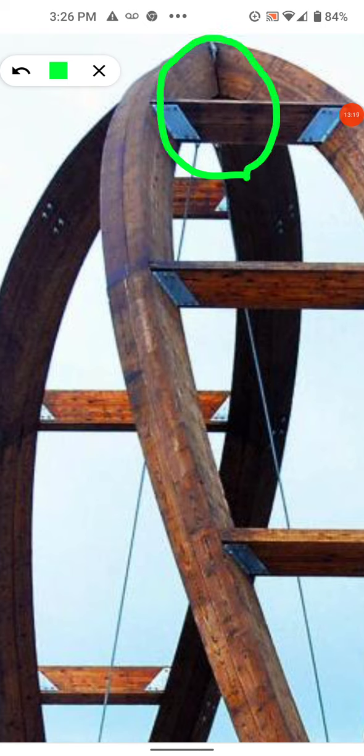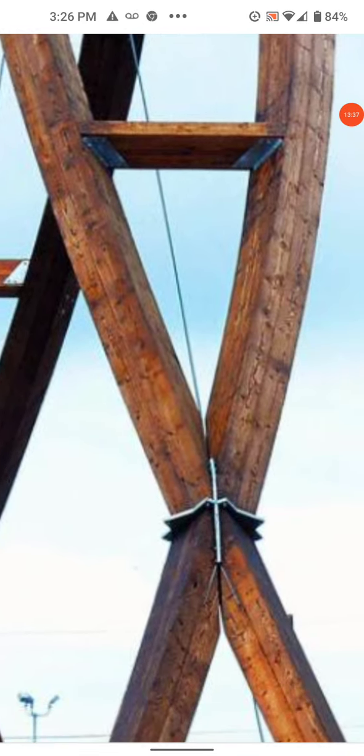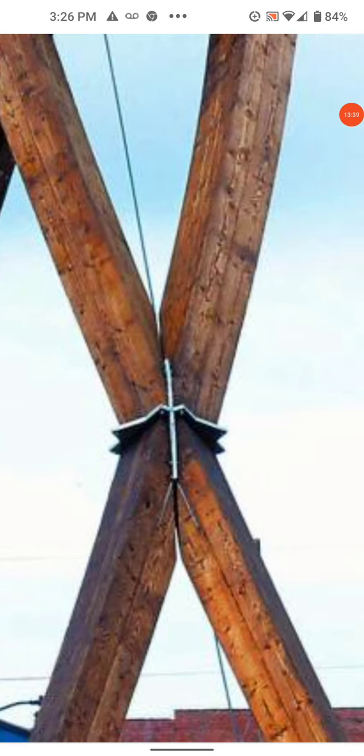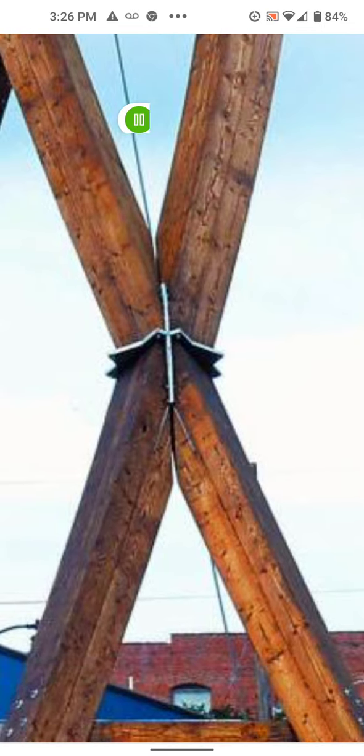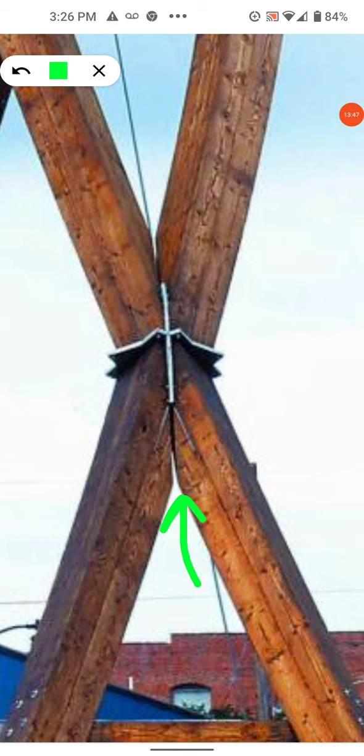The load transfers via the metal plates — this is not a notched system where they lock into each other. The plates do the work because there are gaps right here throughout each one of these connections where the plates go. There's a huge gap right there — the plate is doing the work here. However they secure it, I think I show that in video two or three.